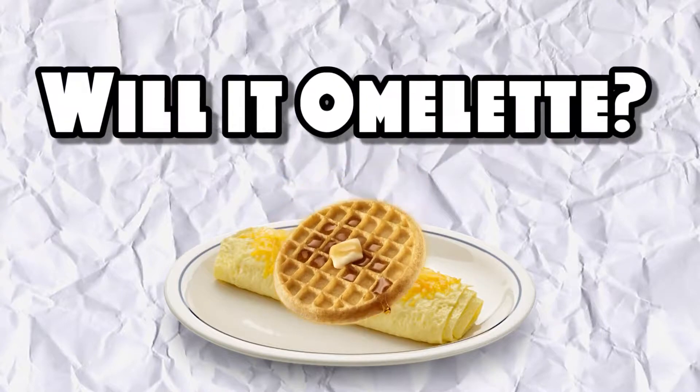So breakfast food is an American classic, which includes things like omelettes, but has anyone ever thought of making a waffle omelette? Probably. But we're going to do it too! Waffles — will it omelette?